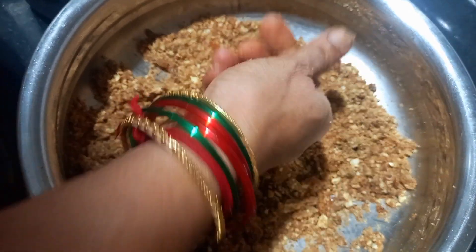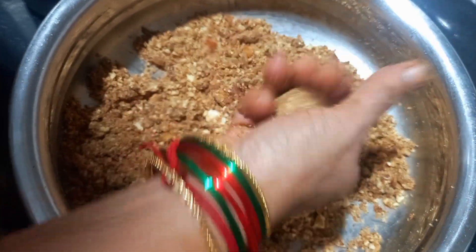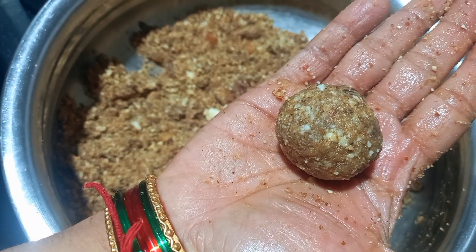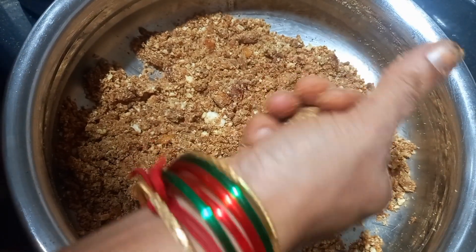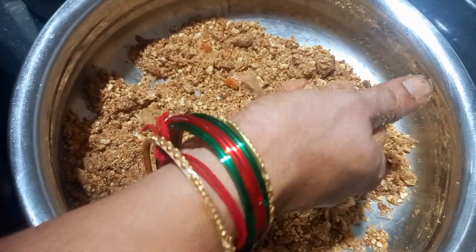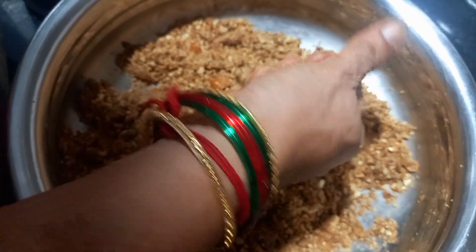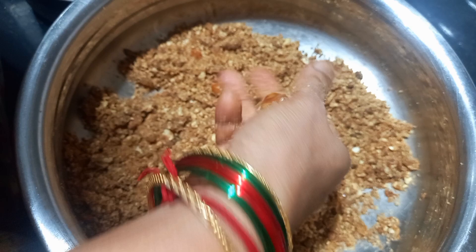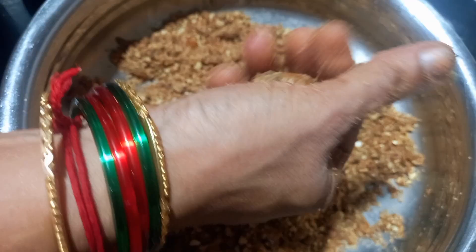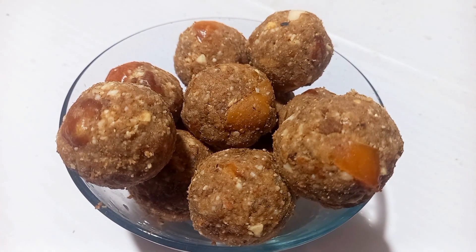Put the rice on top. I will cut the bread.